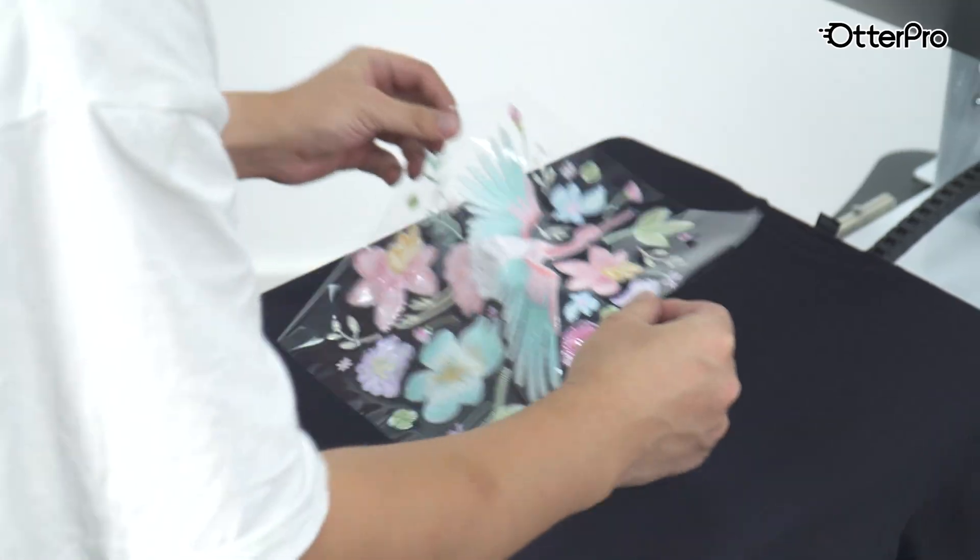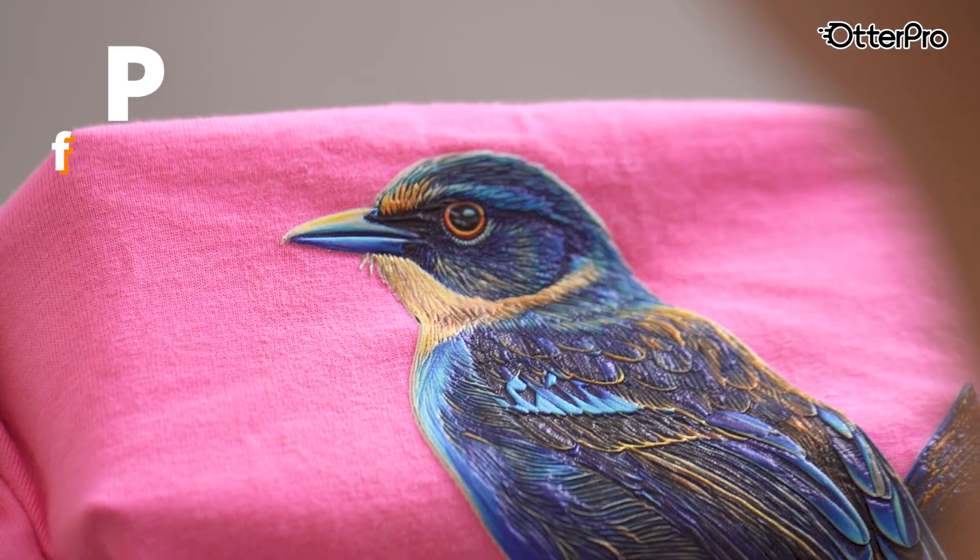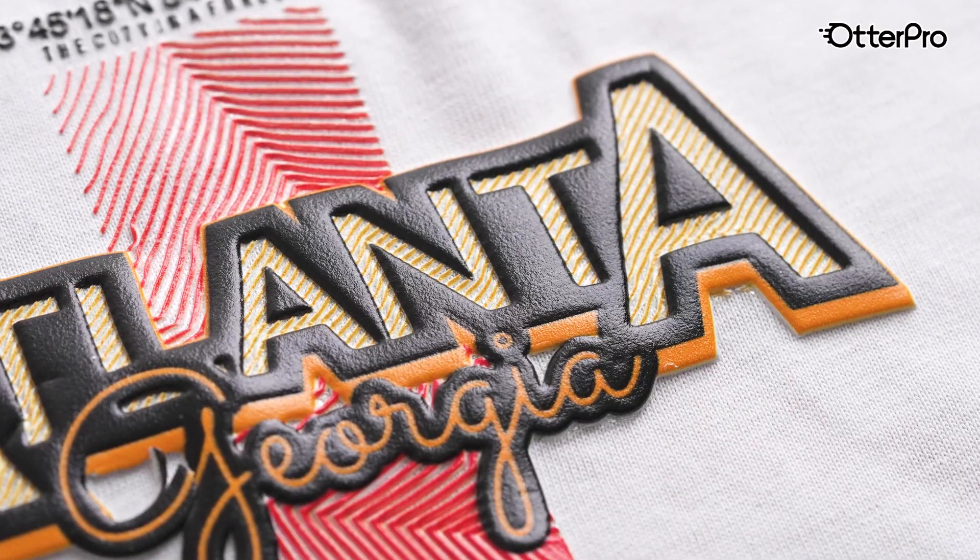The Model P60 elevates your garment business with realistic, eye-catching designs effortlessly.